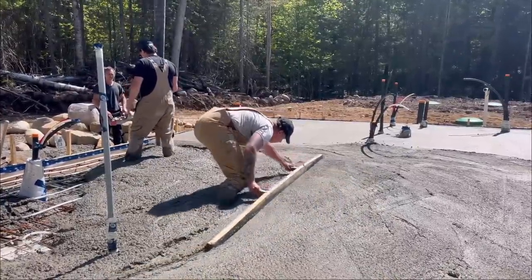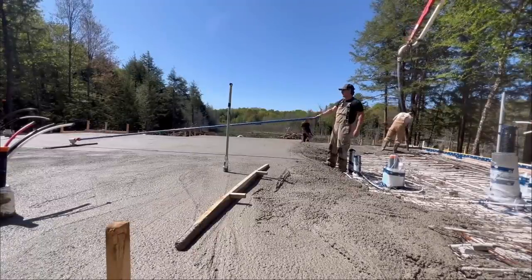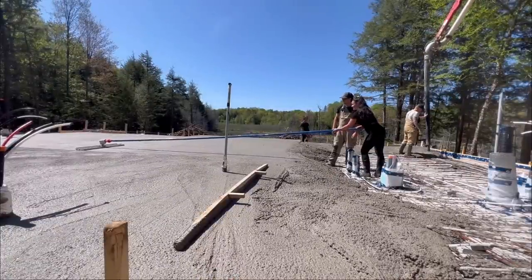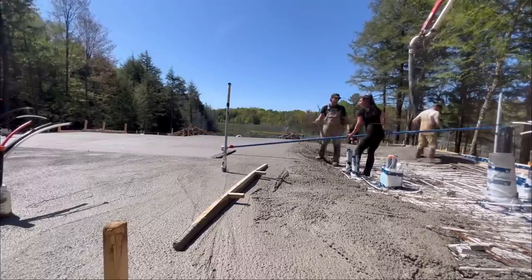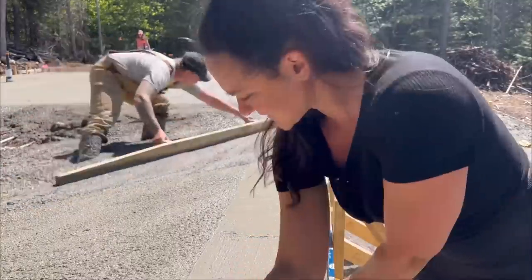I can't believe this day is happening — it's still just blowing my mind. I'm so glad I hired this out. Of all the things to hire out, everyone told me to hire concrete because you can't take your time with it. Every project always takes me so much longer than I think, but with concrete you don't have time to mess around. I'm able to watch the process and learn a thing or two along the way — just going along like this, getting rid of the bubbles.